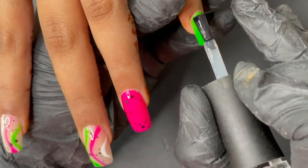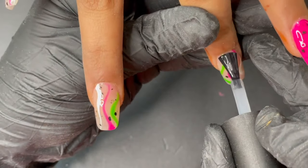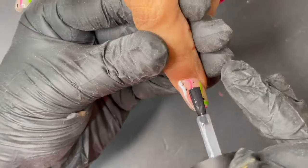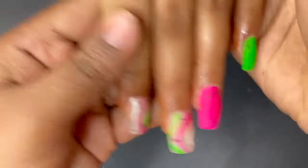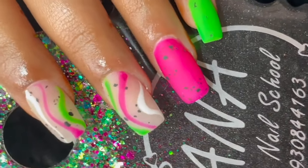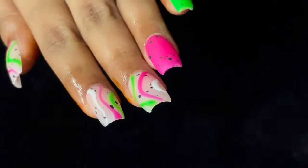We also did a little nail art — some black particles and random wavy lines for a simple nail art design. Then I applied a no-wipe top coat and cured it for 60 seconds. That's how you do an extension using acrylic products. I hope this video helped you. If you like this video, don't forget to like, share, comment, and subscribe. If you need any particular tutorial, let me know in the comments — see you soon, stay safe, stay happy!